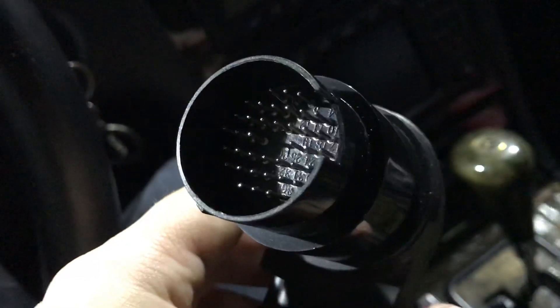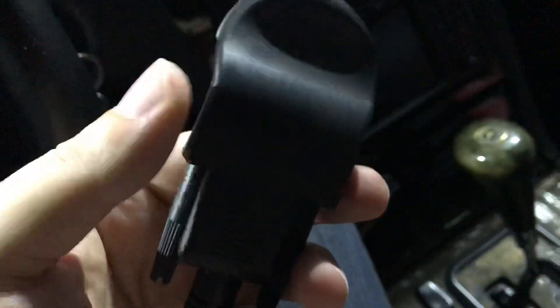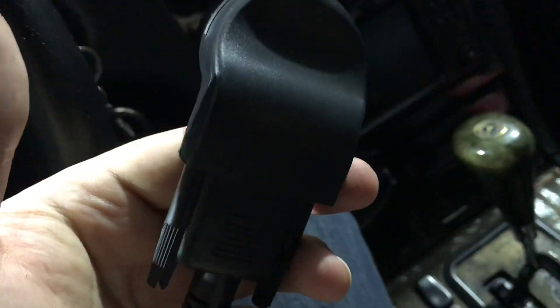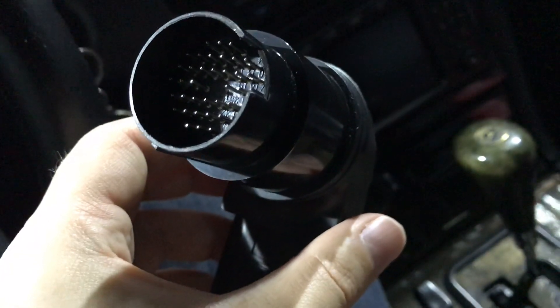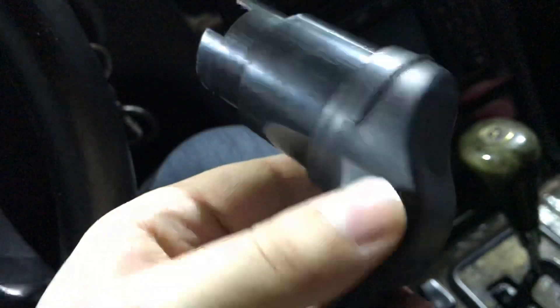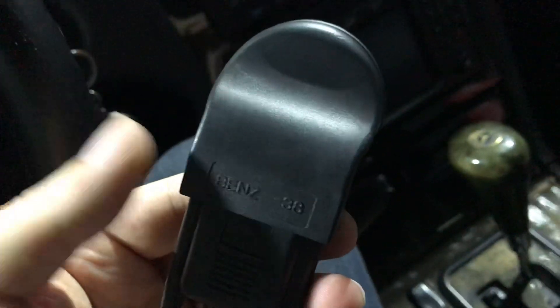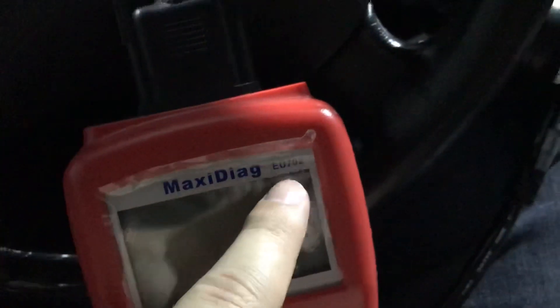You can buy this adapter from Germany. If anyone wants to buy it, you can contact me and I will share the link from eBay Germany and connect you to the seller. This is not a promotion — this is my honest opinion. Keep in mind this converter will only work with this specific device, not with others.